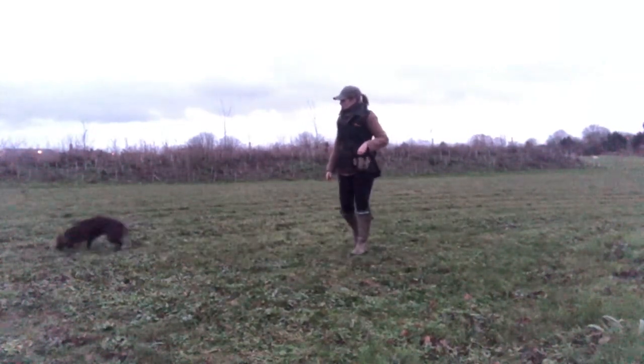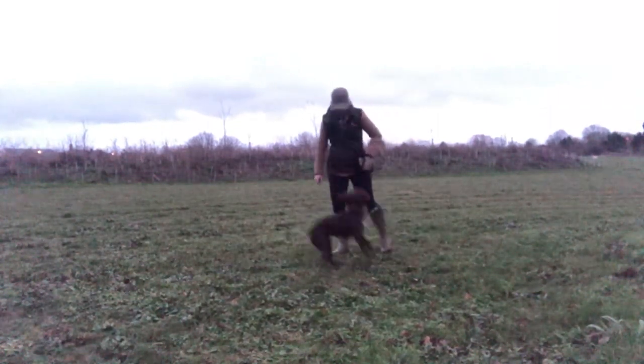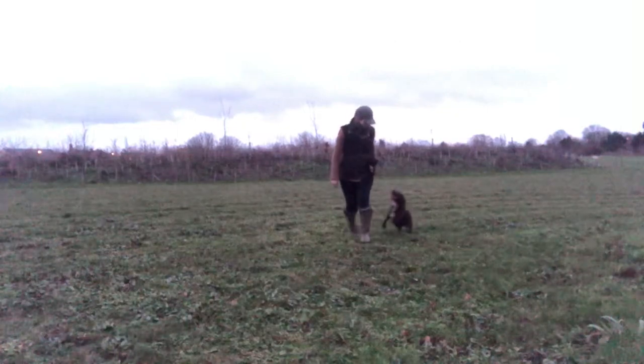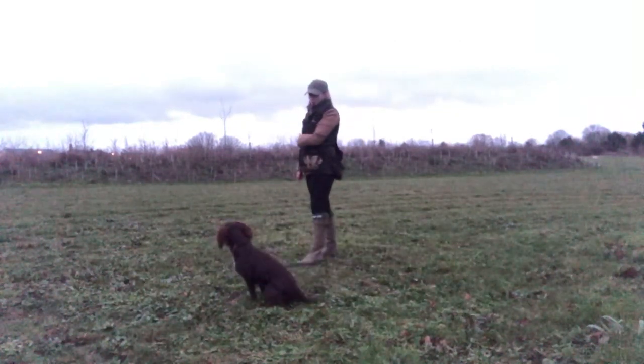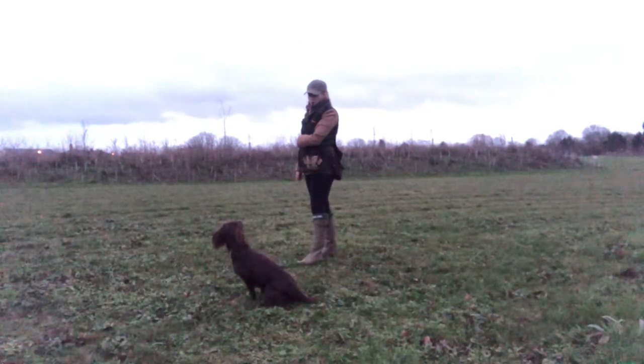On that occasion the timing between the stop and the distraction was a lot smaller, so I blew the stop and then quickly after threw the piece of food out as a distraction. Again she remained steady, and this time I released her to go and get that piece of food.